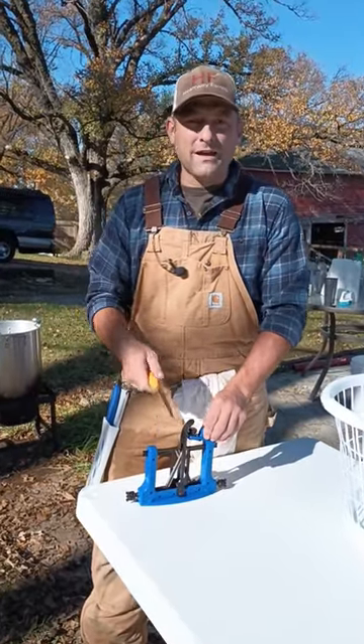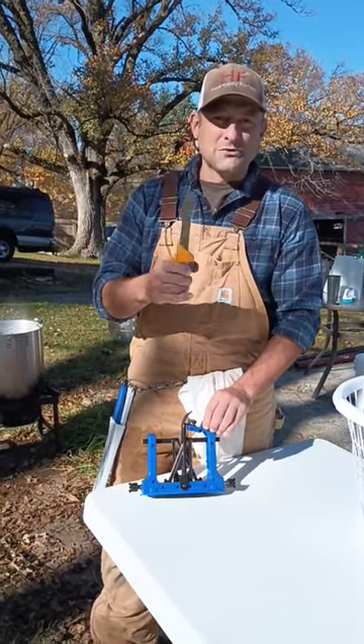Go ahead and check out the link below for that and enjoy having sharp knives on Butcher Day.